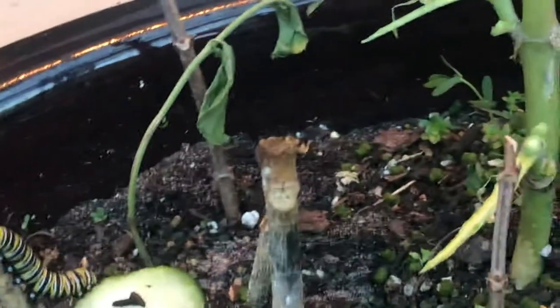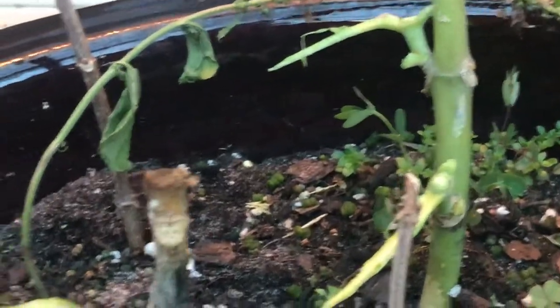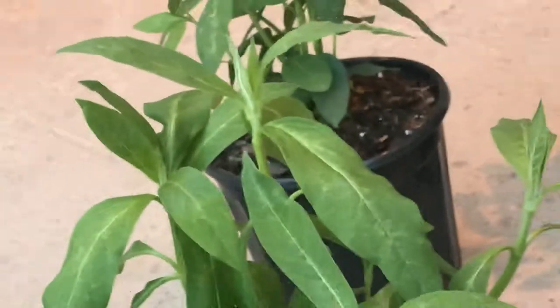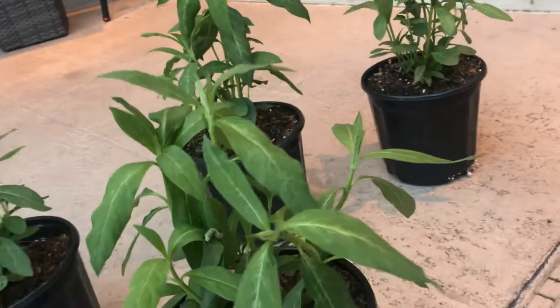I'll continue to remove all these guys and put them on the other plants. I could leave them here in my enclosed patio and they would attach themselves somewhere, but I like to have them in a smaller area. Those are my parrots in the background — wild parrots, I love them.